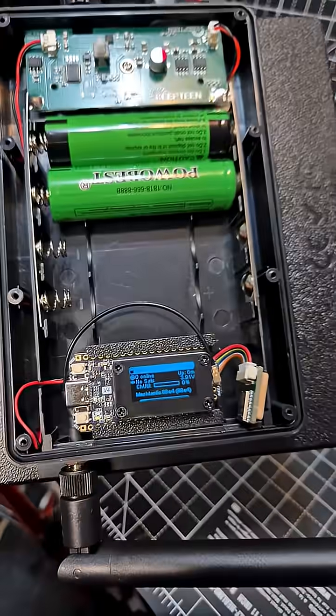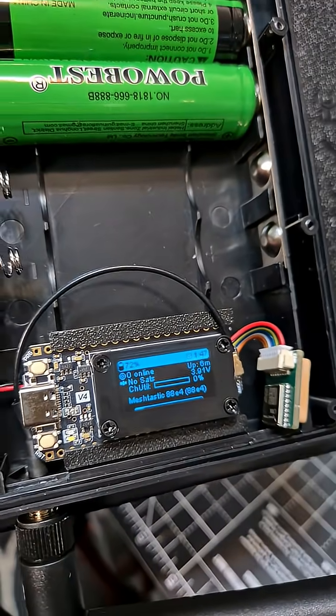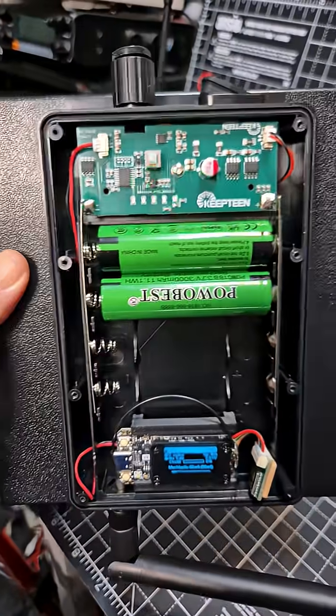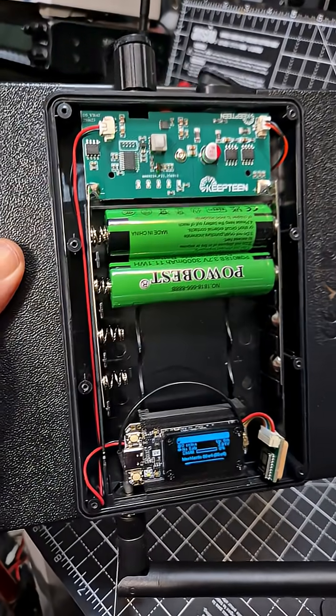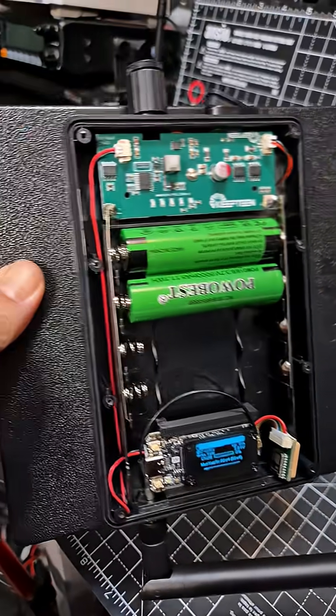There it is upside down — you can read that. I've just paired it to my smartphone so you can set it up very easily. It's called the D5 solar-panelled Meshtastic or Meshcore repeater, or companion node — you decide.